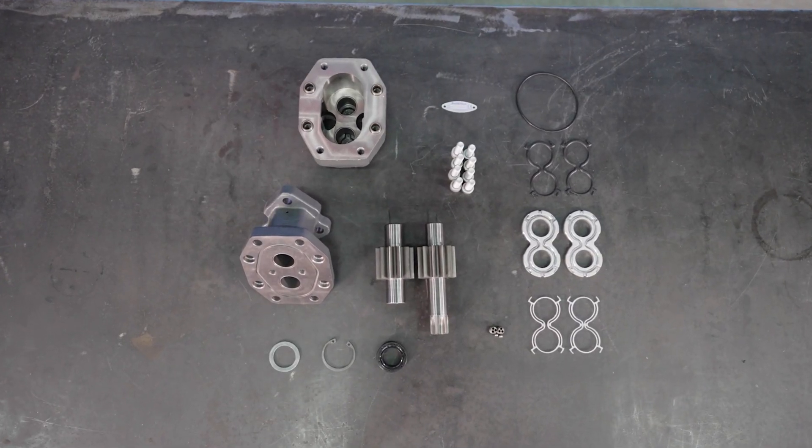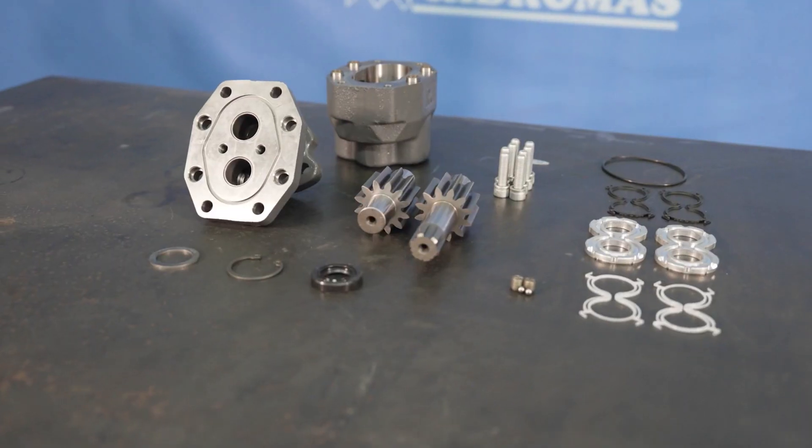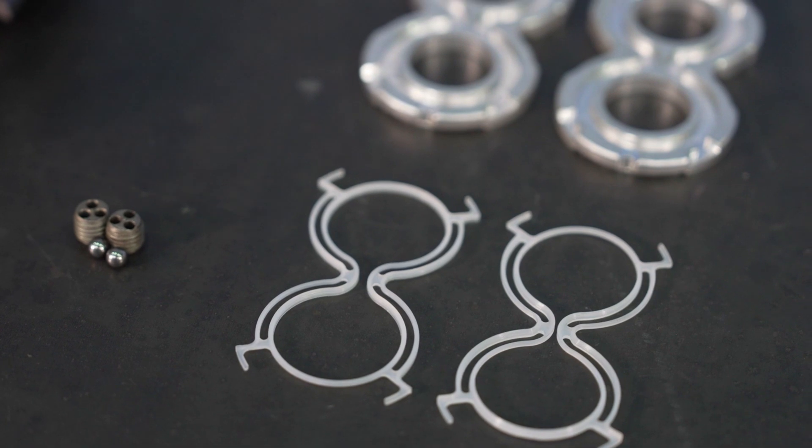In this video, we will explain the assembly of the DP25-45T1 double rotation gear pump. Make sure that the pump parts are clean.